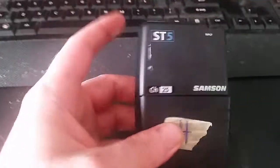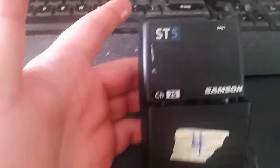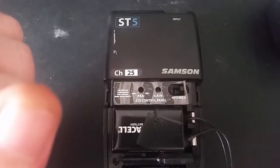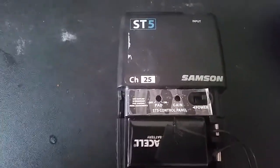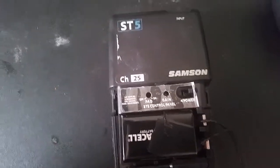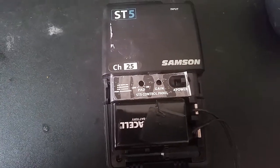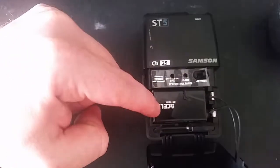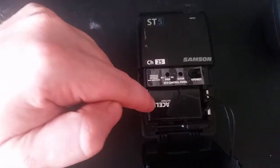I have this wireless mic pack for a lapel mic that I've had for years. I wanted to try using it for screencast videos, hoping I could play music and have the mic going and still hear myself clearly. I haven't tested that yet, but because the mic pack is wireless it uses a 9 volt battery, and I didn't have one and honestly don't want to keep buying 9 volt batteries.